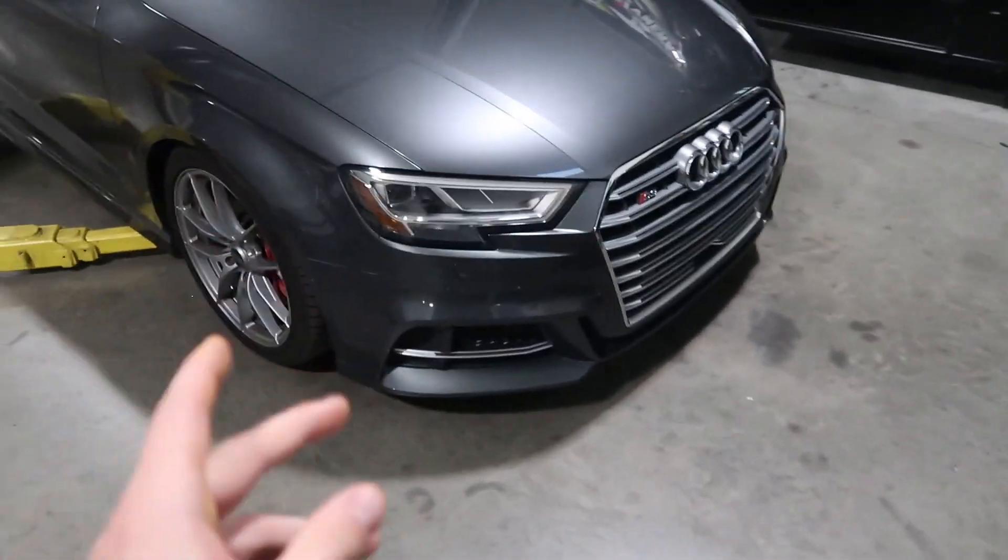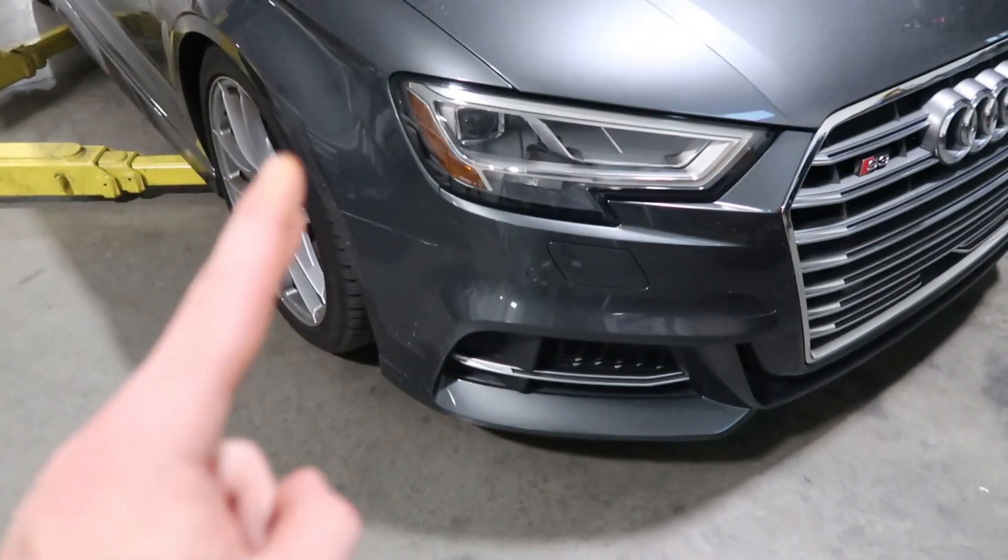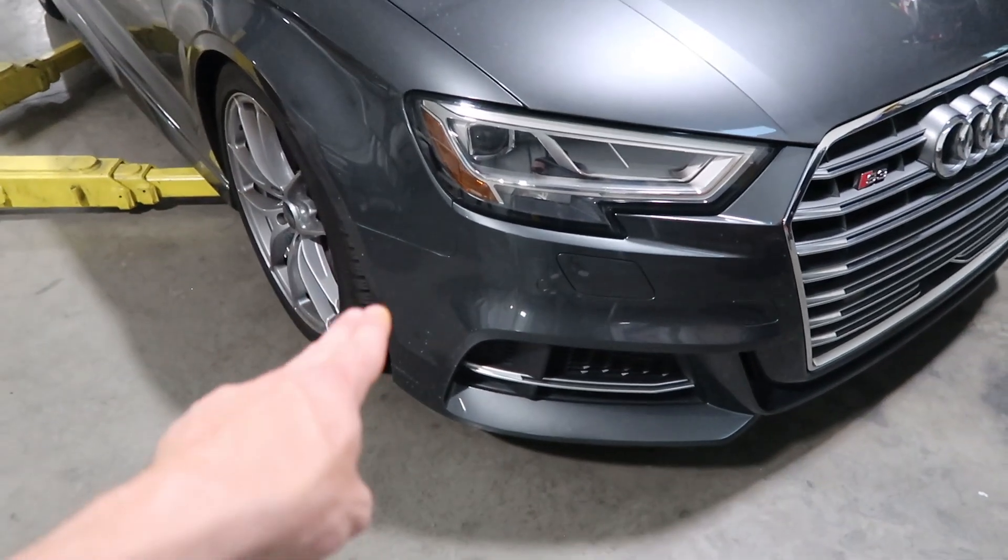Now it's time to get to work and remove the front bumper. We have a few bolts inside the fender liner on each side and some underneath the bumper. Let's get those removed. The front bumper is finally off — definitely had to undo way more screws than expected.